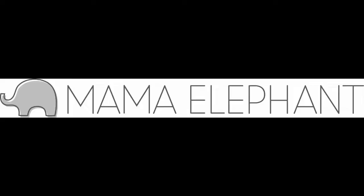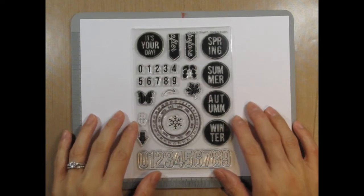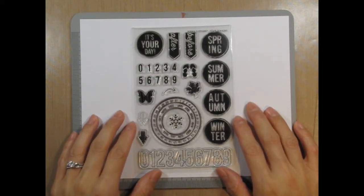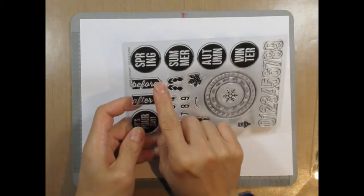Hi, it's Emily Leapart from Art from the Heart, and in this video I'll be making a Mama Elephant card featuring the Four Seasons stamp set. This stamp set is geared towards scrapbooking and Project Life albums, but I wanted to come up with another way to use it on cards.